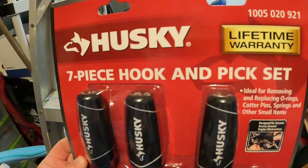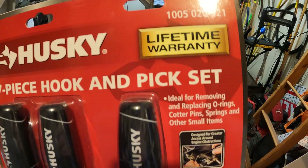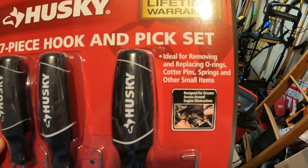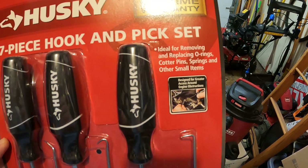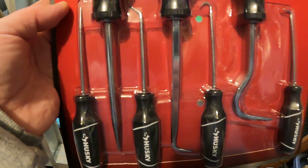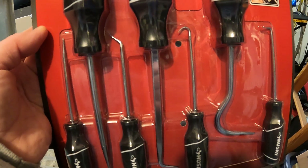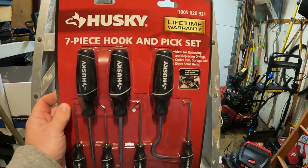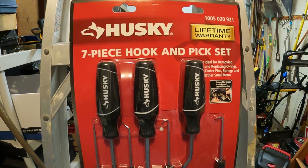That's a different story and will be a different video. They do offer a lifetime warranty on this set. It says it's made ideal for removing and replacing o-rings, cotter pins, springs, and other small items. I figured I could put one of these through the auger box as a placeholder for my shear pin until I was able to get the pin in there.